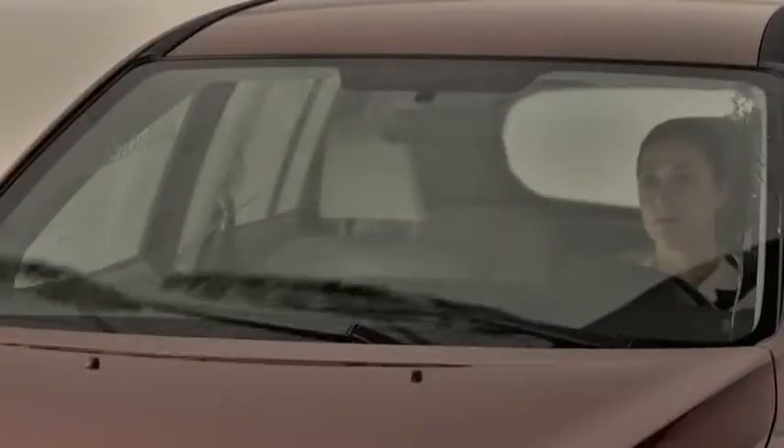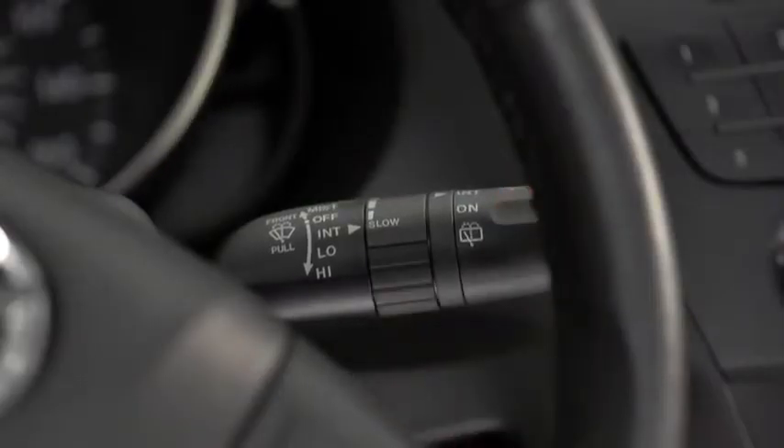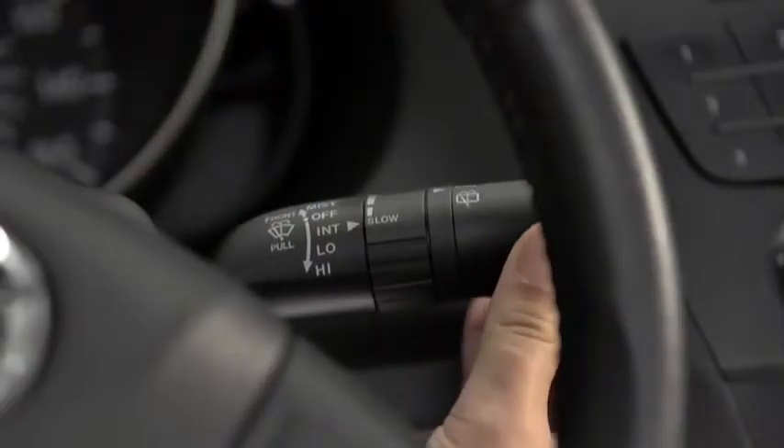To spray washer fluid, pull the lever toward you. For the rear window wiper, turn the switch at the end of the lever to on or intermittent. To spray washer fluid, turn the switch to washer.